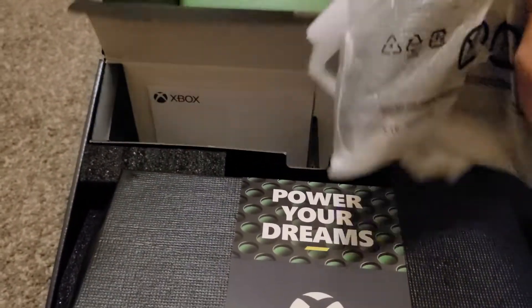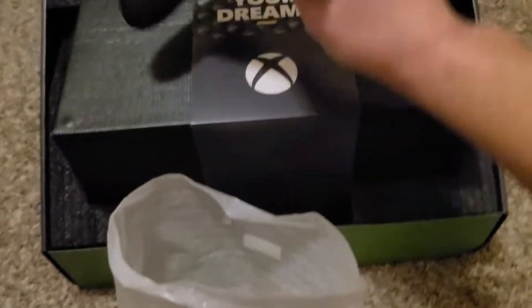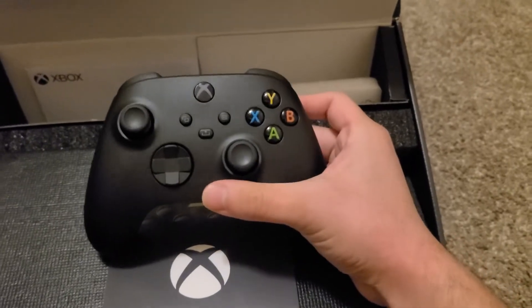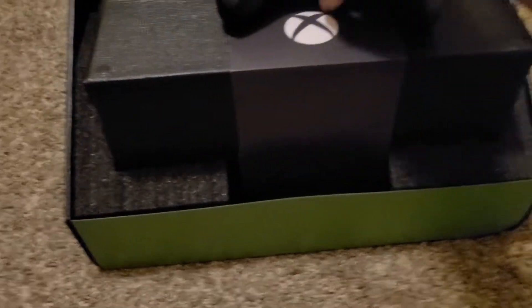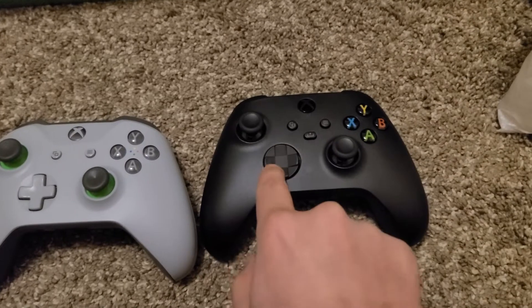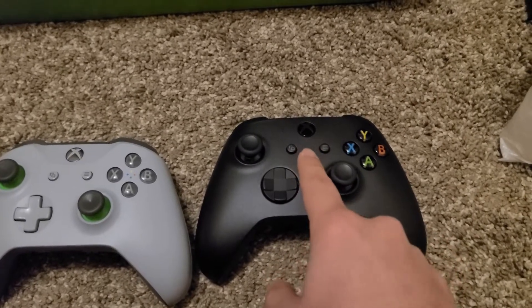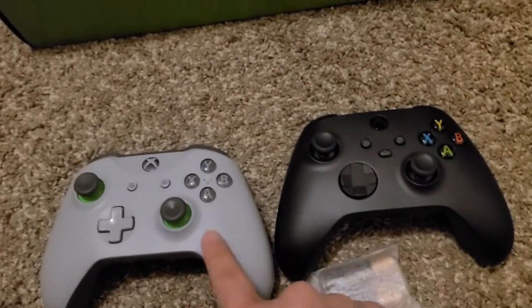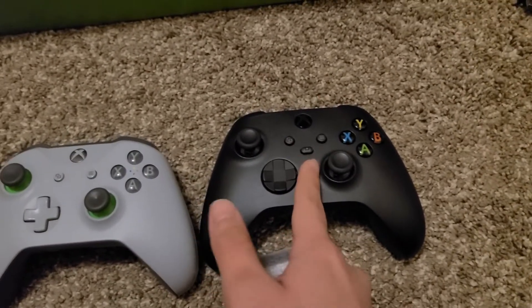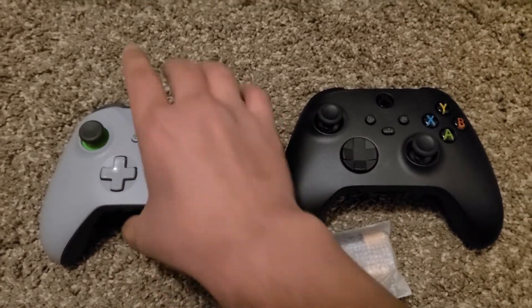Here's the controller — it's the same thing as the original Xbox controller. The only difference is right here, the corners of the directional pad. It also came with batteries, which I like. I'll probably use this new one more just because it's newer, because the old one has joystick drift — I've been using that drifting controller for like a year or two years now.